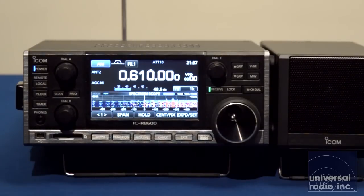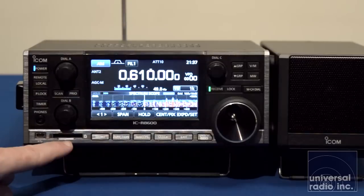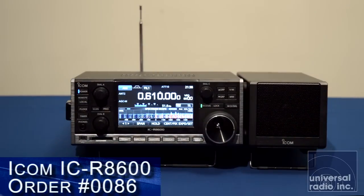Now we're going to take a close look at some of the features and how this radio operates. It does have an SD card slot right here. That SD card lets you back up and save your memories, and it also lets you copy firmware files to update the radio. ICOM can continually develop more features for this receiver and perhaps even more digital modes that this radio might be capable of decoding in the future.